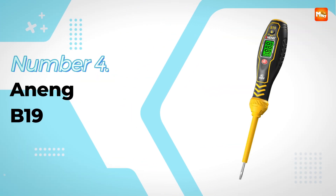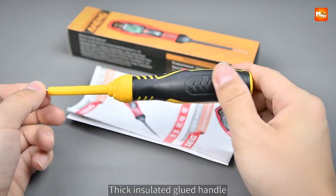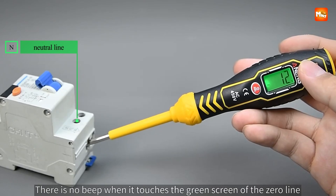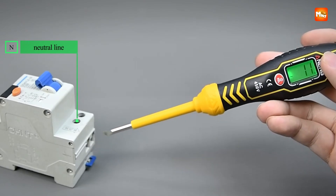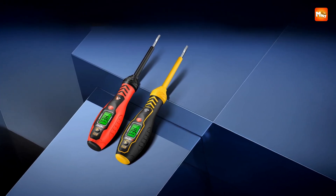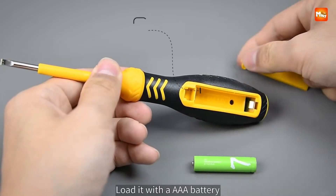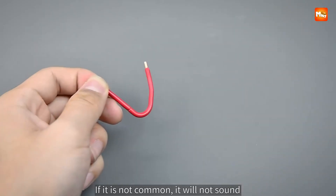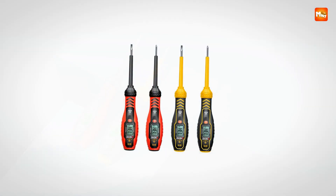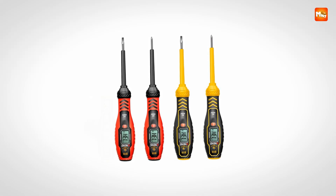Ning B19 Electrical Tester Pen. Exploring electricity safely has never been more intuitive than with a tool designed to combine advanced detection with user-friendly features. This digital electrical tester pen offers a clever mix of precision, safety, and durability, making it a standout device for both professionals and DIY users who need reliable performance in every situation. Built with insulated rubber-coated materials, the handle is engineered for a secure grip while protecting you from electrical hazards, and its high-hardness structure is tough enough to withstand accidental drops.